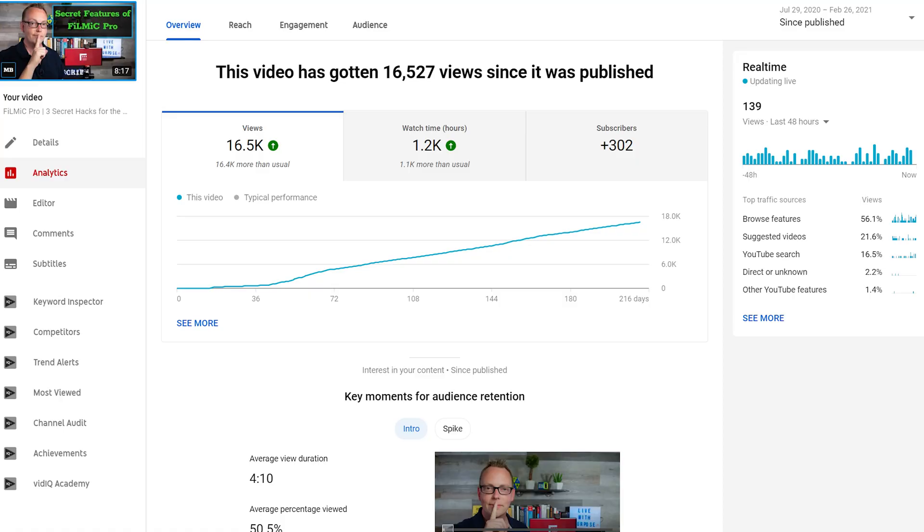If you're a veteran or beginner to Filmic Pro, I've got something for you in this Secret Hacks for the Filmic Pro app updated tutorial for 2021. The top performing video in 2020 for this channel was this video, and I'm super grateful for all of you that have subscribed. We're back at it after a few updates — using this application I was able to find some more features and changes that have happened over the last year.